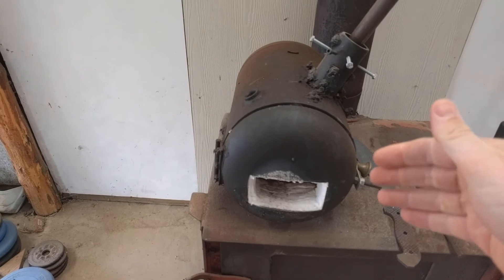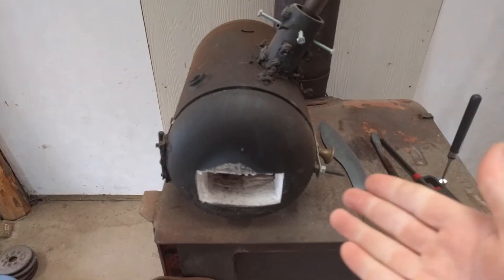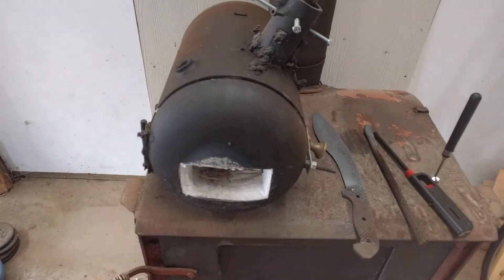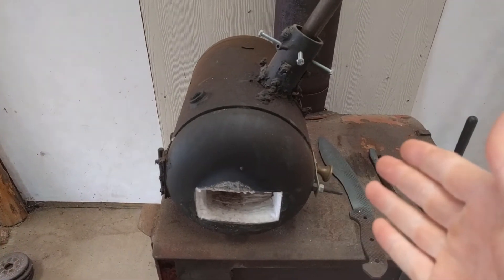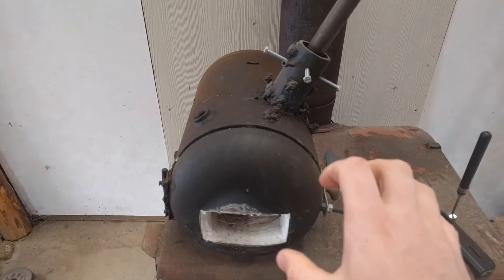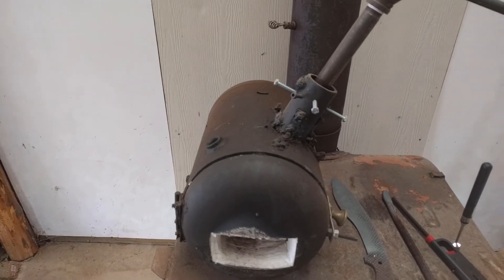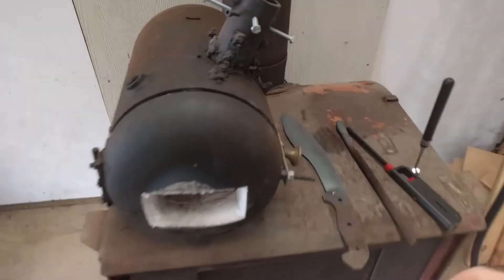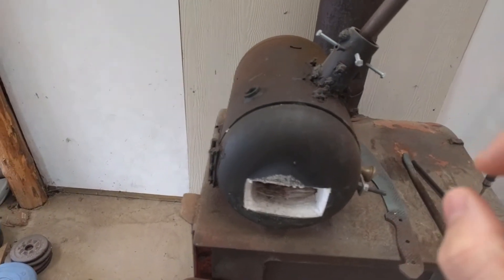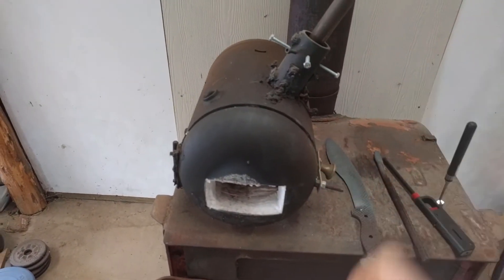Once you have the propane forge, it is so much better. It doesn't get quite as hot — I can't melt metal in this forge the way the coal one could. So we'll see if I'm able to do forge welding; I'm curious and want to try it soon. I might have to add another burner to get there. But it allows me to heat larger blades, which is really the main thing, along with the fire safety and running cost that drove me to use this forge.